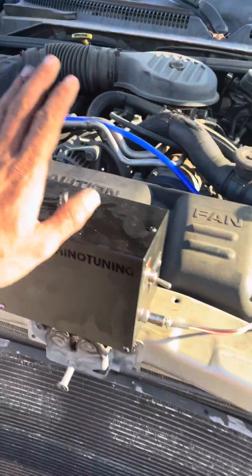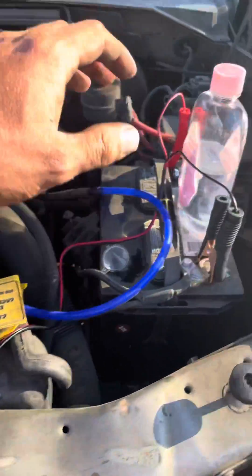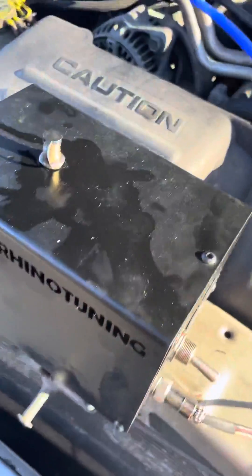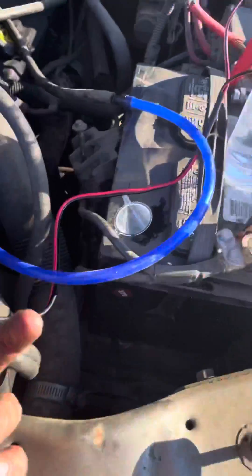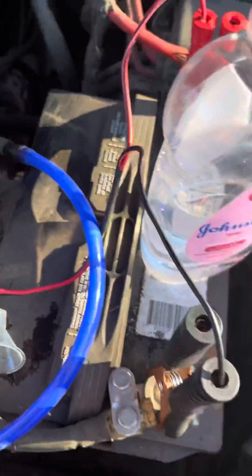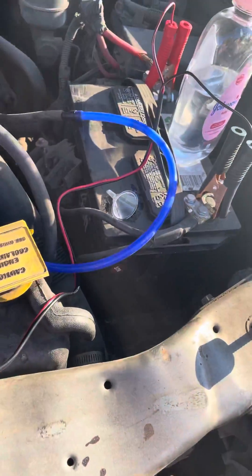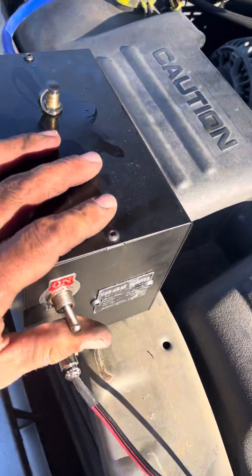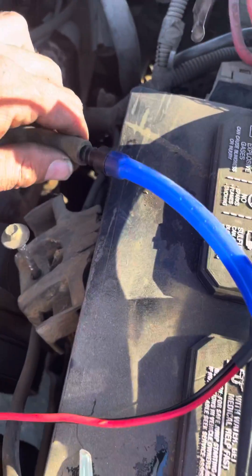It is a little smoke box. You put baby oil in it right in the top here, hook your wire up to the battery - negative and hot, black being negative, red being hot - flip your little switch on.